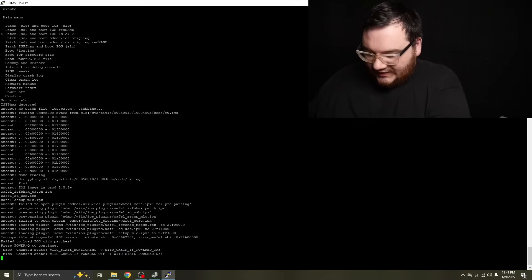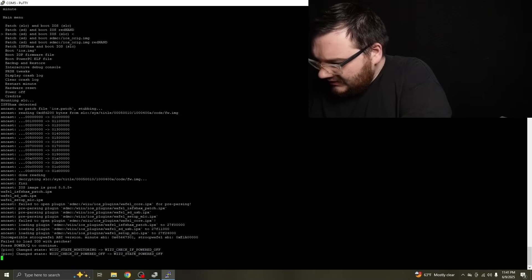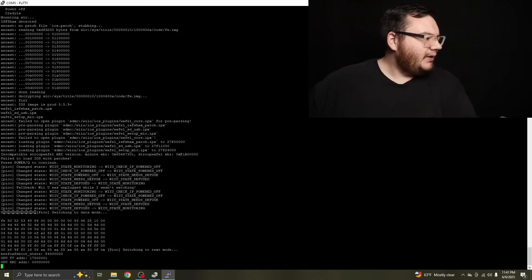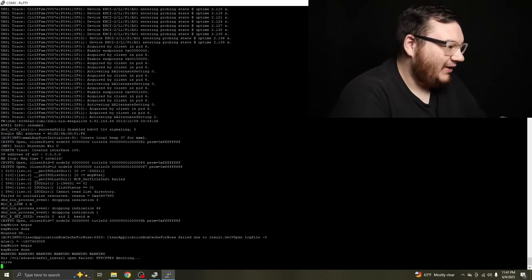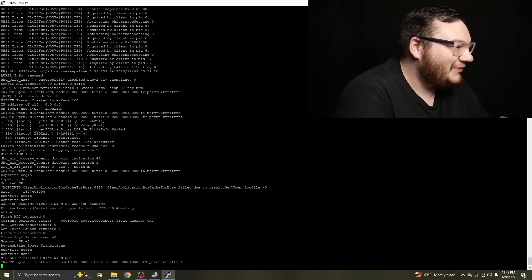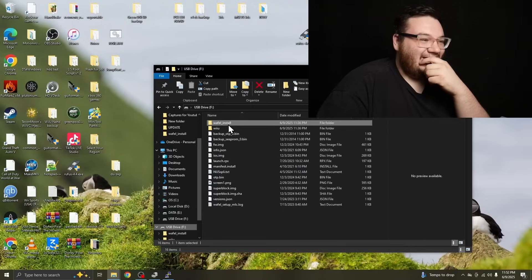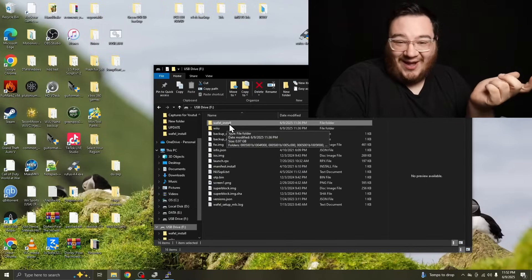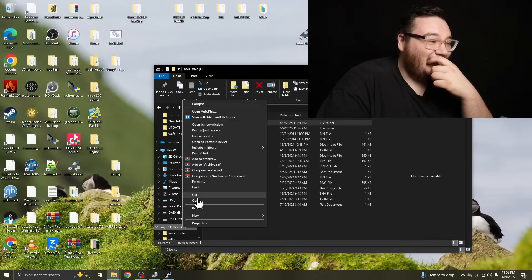I switched to a different SD card, got everything copied over, and inserted it into the Wii U. Things are doing things — let's go down and hit start. Why is it failing to open? I've never seen this before. I figured it out, and it's one of the stupidest things. It says waffle_install with two L's, but I had it with just one L. If you go back in the video you'll see it was just one L — it's supposed to be two. That was the problem.